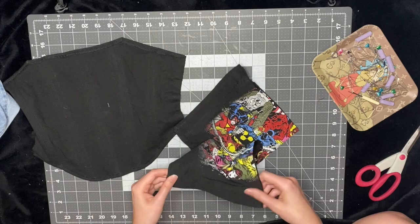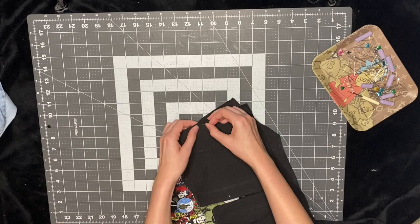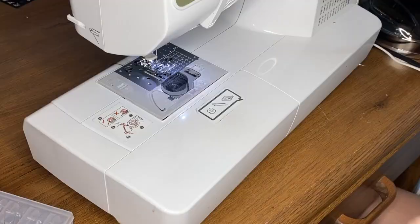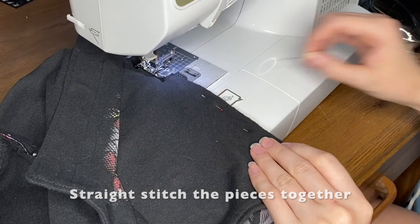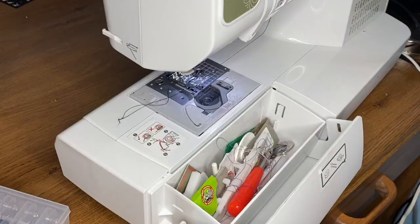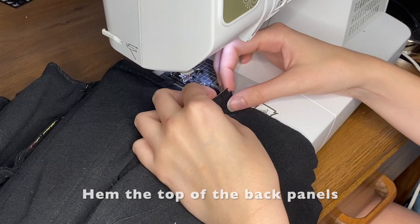Now I'm just going to put the panels together. I just put the edges, line them up, make sure it's nice and even at the bottom, and then pin it. Then I use a straight stitch to attach the pieces together.